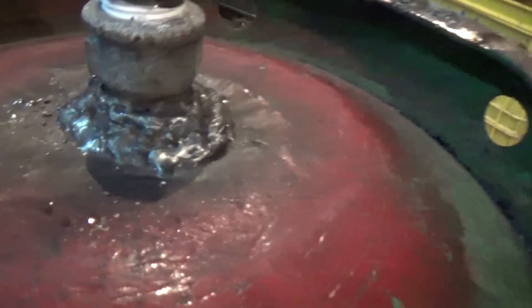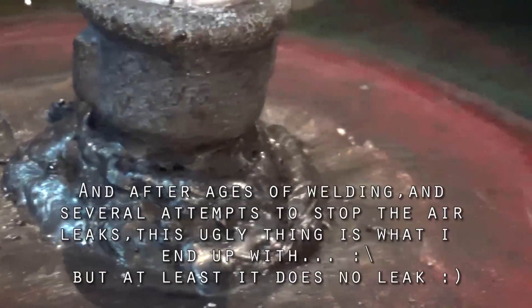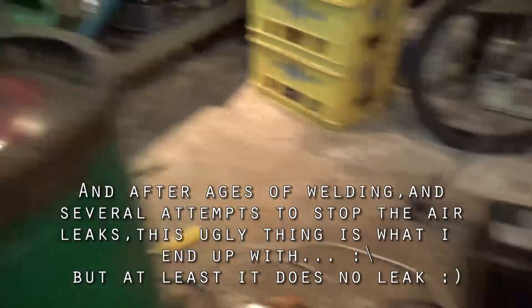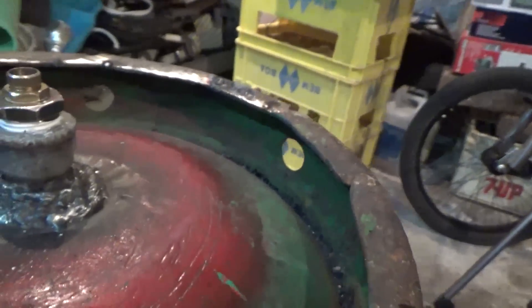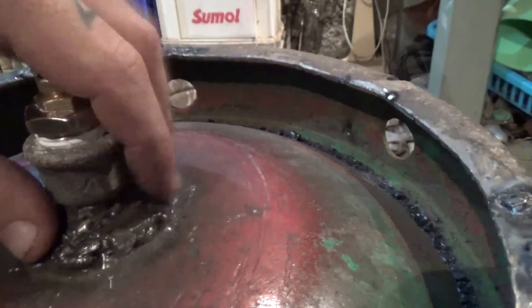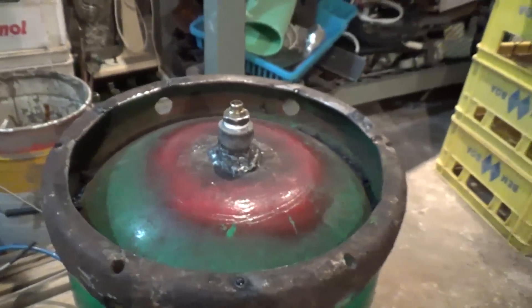It is badly welded, but it will work because I only have this very old stick welding machine and it's not the best for this kind of job. This would be easily done and would have a better finish if I had a TIG welder. But let's leave it like this.